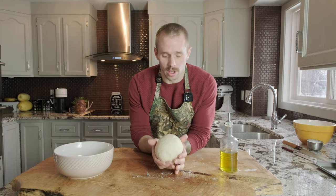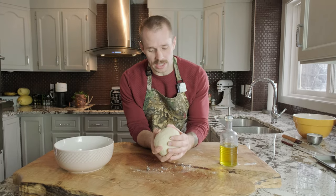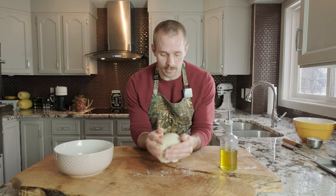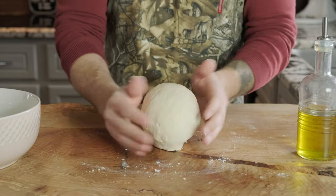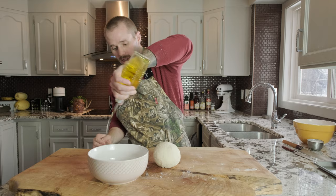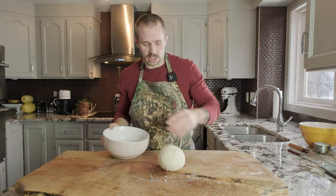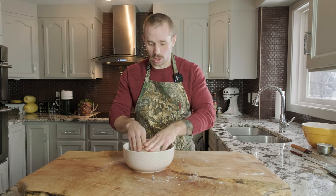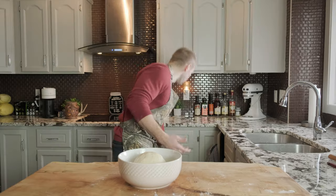This is what we're looking for: a nice smooth surface on the dough with good gluten development — not shaggy, all cohesive. We're going to rest this for about 15 minutes and then knead it again. Put it in a bowl lightly greased with a little olive oil so it doesn't stick, then cover it with a tea towel or cling film and let it rest for about 15 minutes.